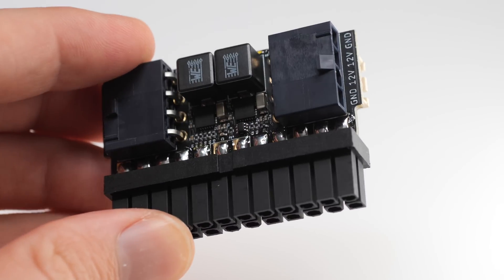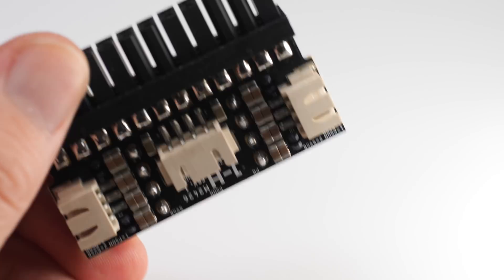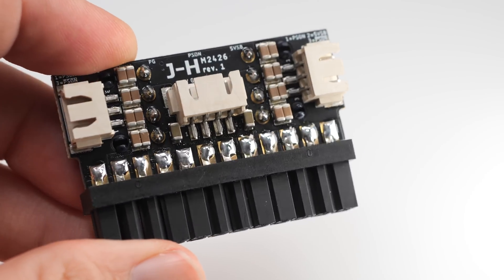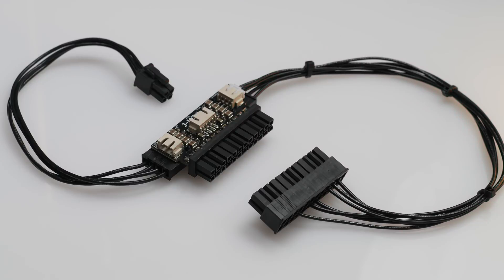It does do some things that a Pico power supply does — it takes 12 volts in and turns it into 5 volt and 3.3 volt — but it's mainly meant to take a breakout cable such as this, which plugs into your power supply, plug into either side and pass 12 volts to your motherboard and 5 volt and 3.3 volt. It also will output 12 volt through the other side, and these are interchangeable so you can power your CPU 4+4 pin or design a different cable and plug it into a low power GPU.